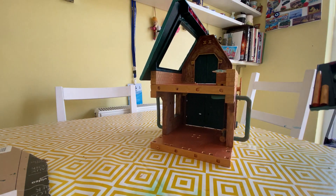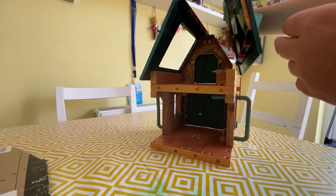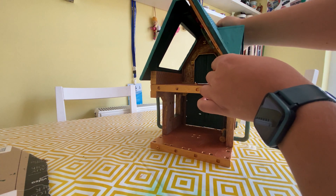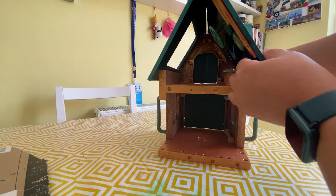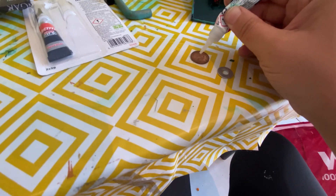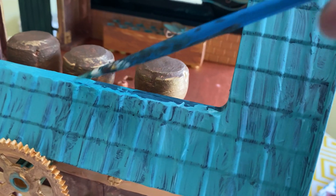Then I went to stick the roof back on and discovered that one of the cogs was in the way, so I had to take it all apart and move the cog over slightly before sticking it back on. But that was okay — I got the cog repositioned with a little red on top of it, and it looked great.